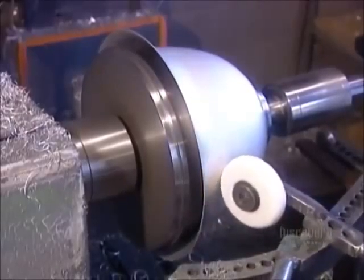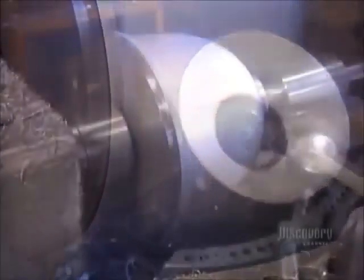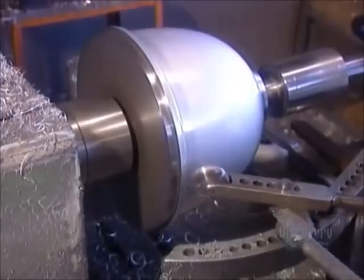Besides cookware, many other aluminum products are spun on a lathe. This is a light reflector — that round aluminum fixture that covers light bulbs in factories, stores, and arenas.